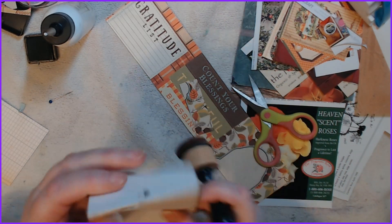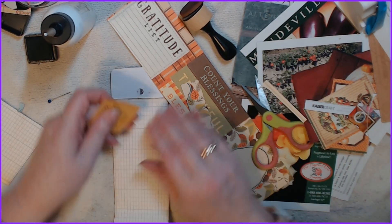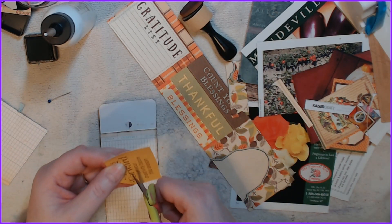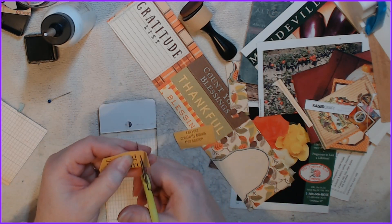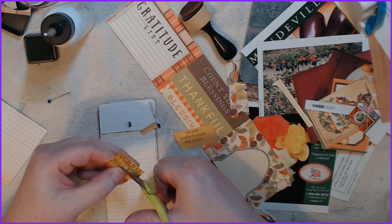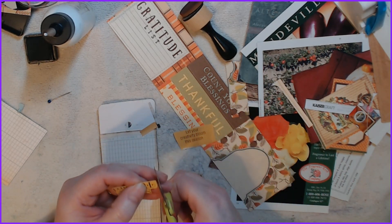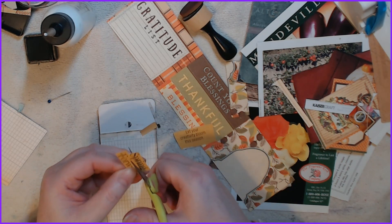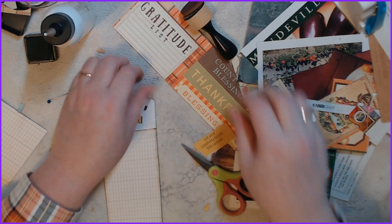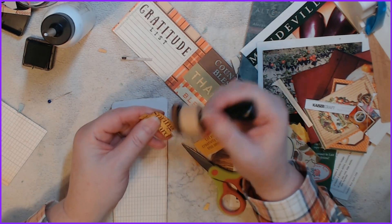We'll do this part too and find something to go there. That's actually pretty cool — I think I'm just going to cut the 'Spring Forward' out and use that. My monitors go dark when I don't touch my mouse. What we'll do is cover this and then add that on there. Let's ink it first because I'm all about the inking. I like the grungy look — it's kind of cool.